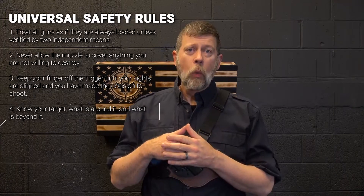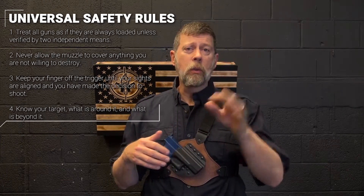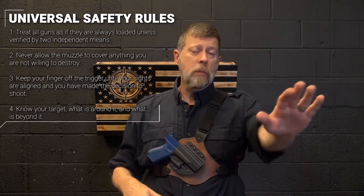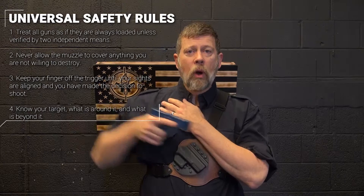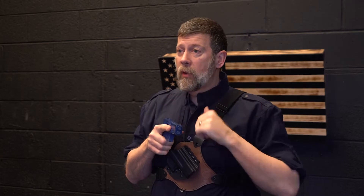How do we do that? Number one, I'm going to give my off hand or my support hand something to do — I call it the reverse pledge of allegiance. What I'm going to do is bring my left hand up here. Now that my left hand is up here, it's out of the way. I go ahead and secure the pistol, I draw it, pull it out.